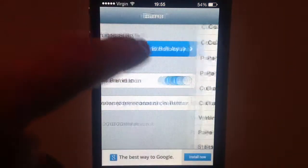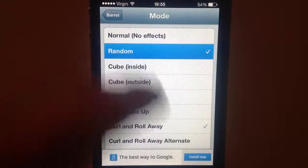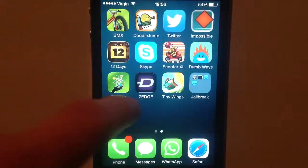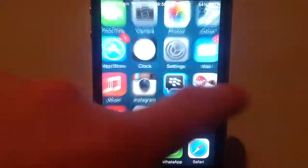In the application itself, it still has got the iOS 6 interface, but who cares? The actual thing works. Random, let's try that. It does have a few bugs, but like you can see, that is actually working fine.